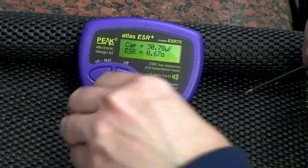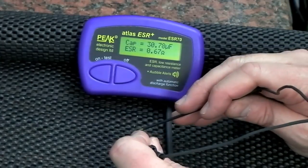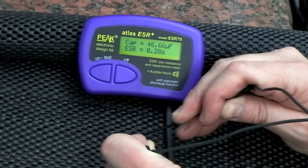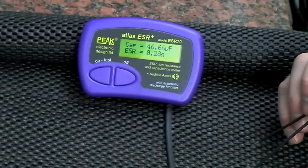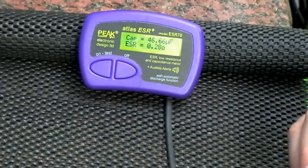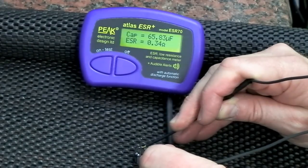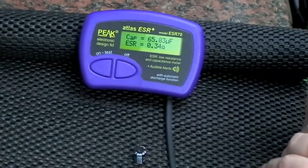Next up is 47µF at 100 volts. Notice how the display stays with the last readings until it powers off or until you touch the probes onto a new component. We have a reading of 46.6µF and an ESR of 0.2 ohms — earlier we had 47.1µF and ESR of 0.1 ohms, so really not much in it. Next is a 68µF at 63 volts: reading of 65.8µF and 0.34 ohms ESR, versus 66.6µF and 0.2 ohms earlier.